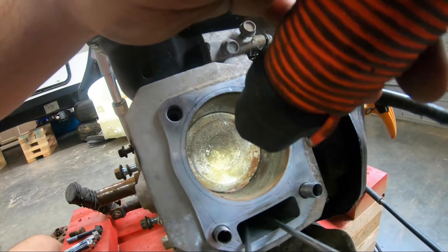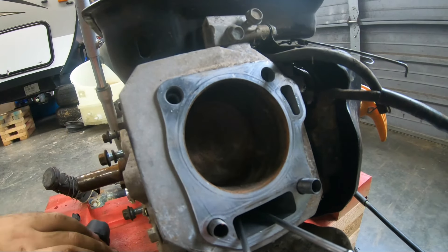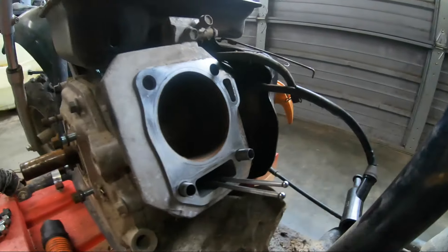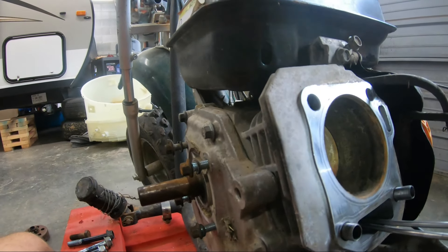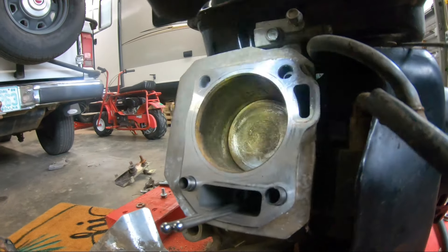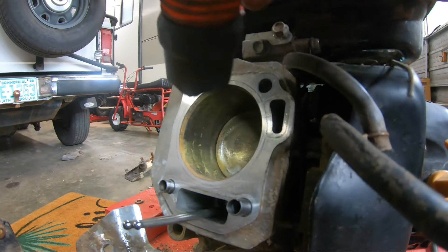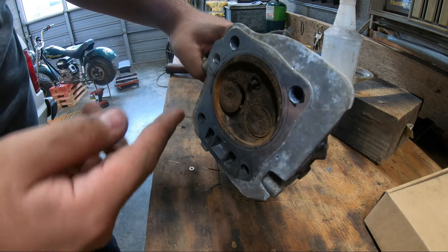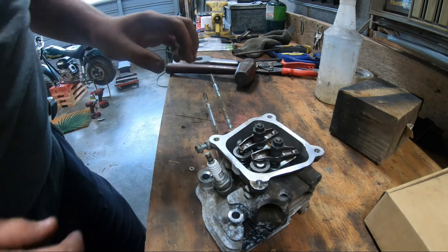I mean it could be worse. That's smooth still — it's not pitted or anything. That's really not that bad. The piston's not really scarred up either. It looks a lot better than some I've seen, so that's already a plus. The valves are definitely stuck and all your compression is just going out the window — and that's why it's shooting flames at you.